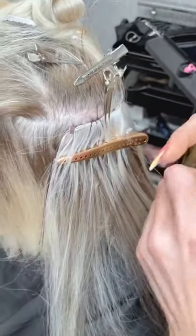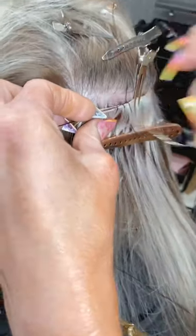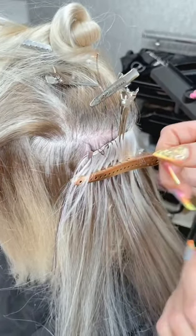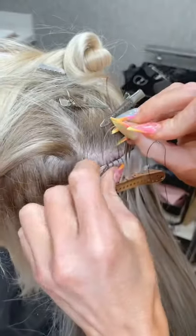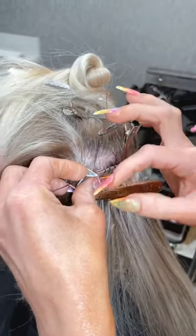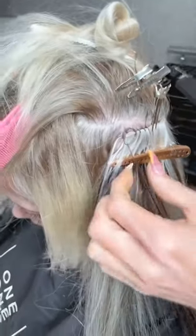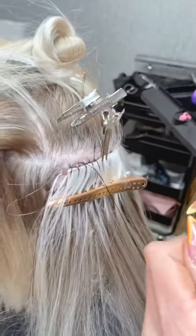I placed a bead here to ensure that my wefts — because I have three of them layered — were all secured together. Since you have to stack them, wouldn't it be the same thickness as the volume weft? Exactly, but the seam is so fine. If you did four wefts it would be similar thickness to the volume, but if you're doing just three, two, or one — one row of this weft is literally almost undetectable.